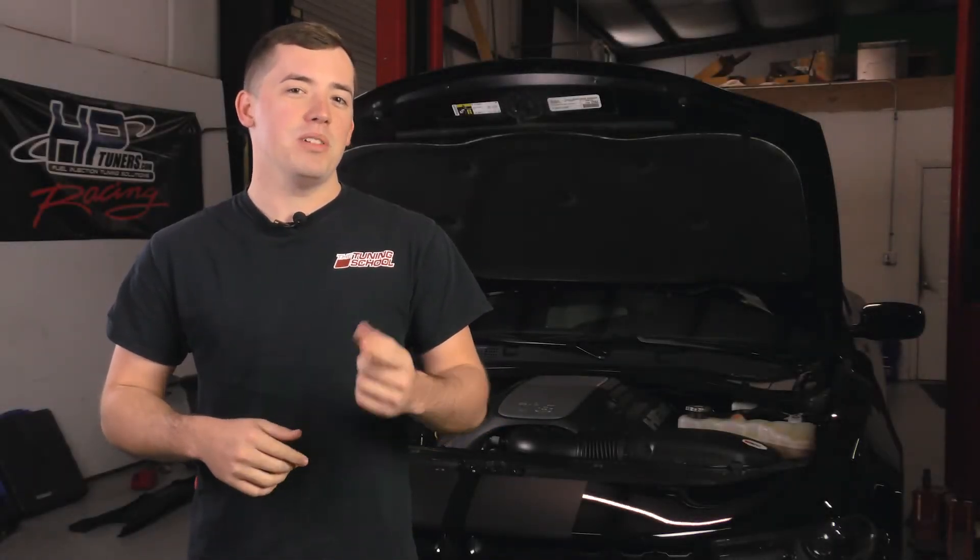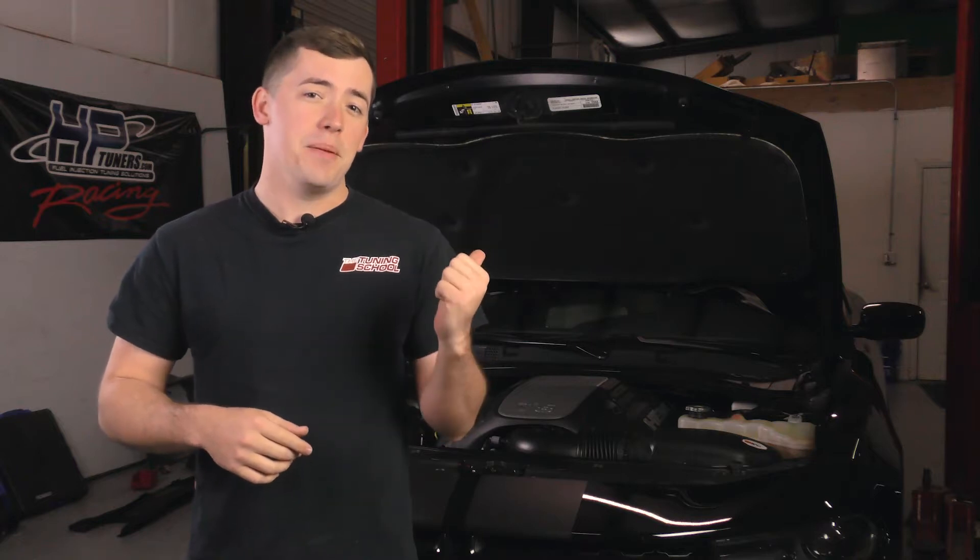Hey everybody, it's Brett here with The Tuning School and on this Tech Tuesday, I'm going to be showing you how to remove a PCM from a 2015 Dodge Charger.